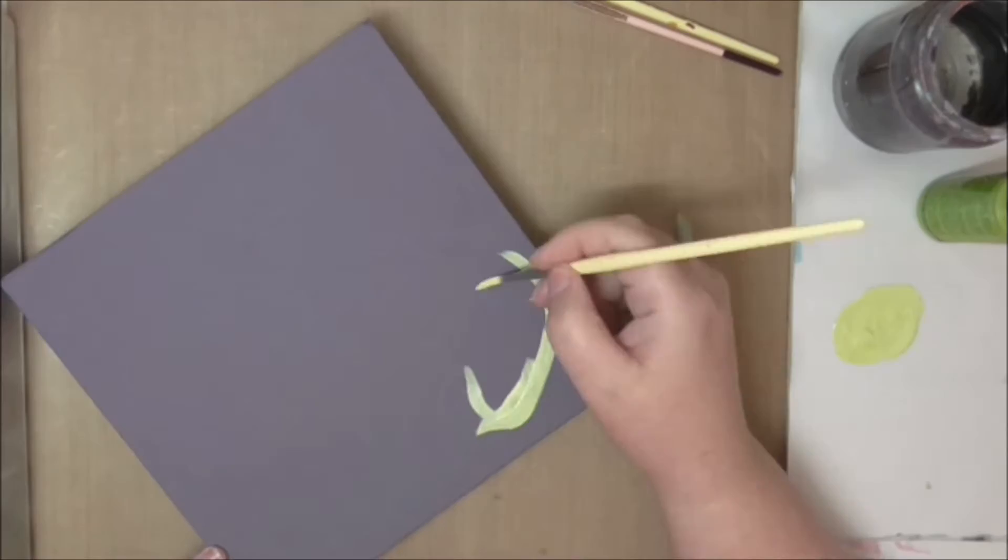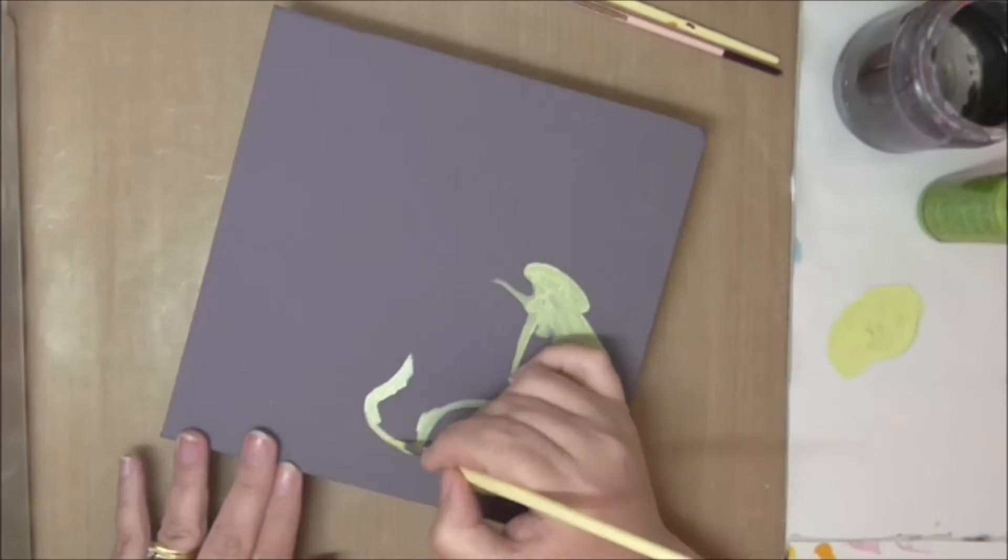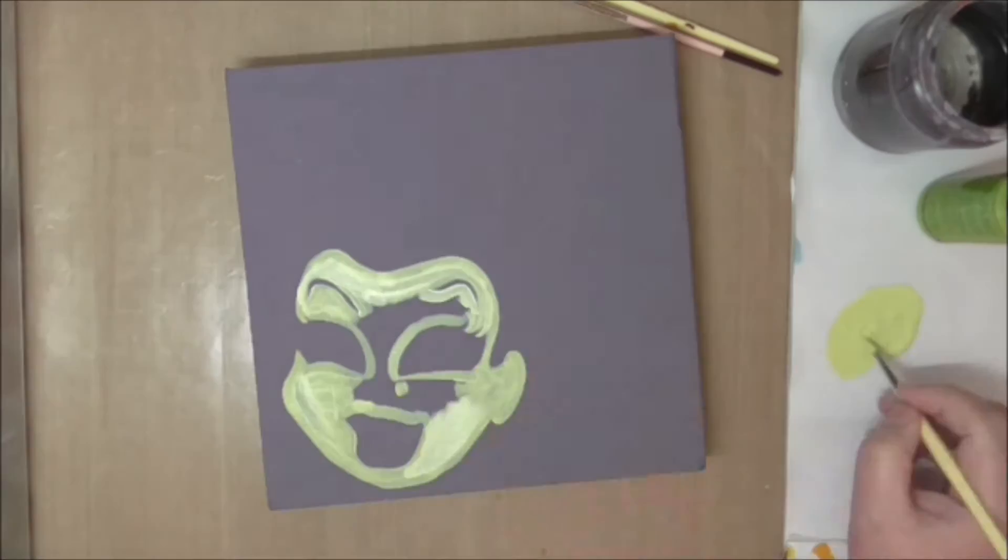I know you can't see the white but I promise you it's there. Today I'm using Semco paints — you can get these really cheaply from Spotlight. They are thinner than Josonia paints but the pigment in them is excellent.